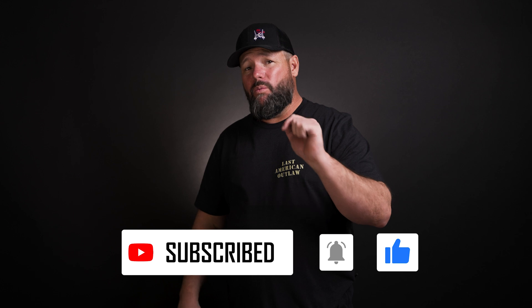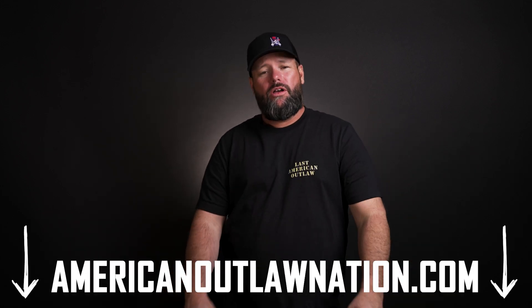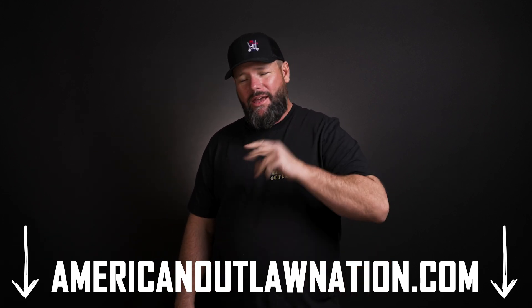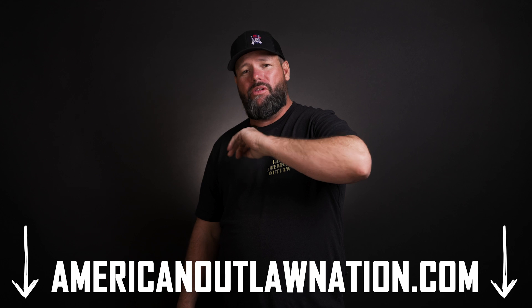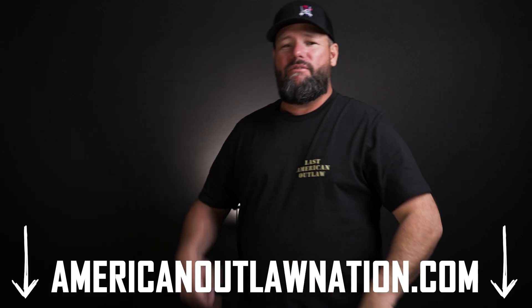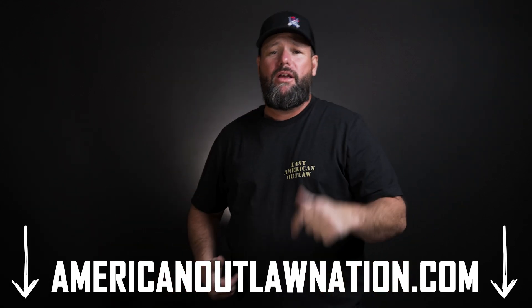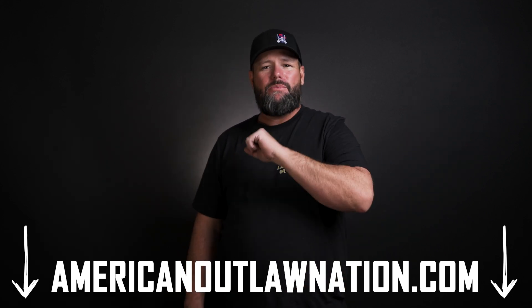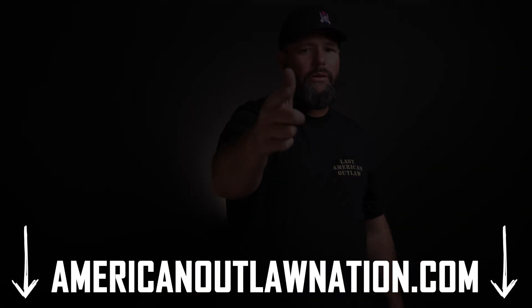Outlaws, we got all the merch you were looking for — the hats, the shirts, we got them for you. You asked for them, we got them. Check it out: AmericanOutlawNation.com, linked below. Go down, pick out your merch, they'll ship it to you. Super fast shipping and they're just on top of it. Every month or so we're going to come out with a new shirt so that the Outlaw Nation can keep wearing our shirts. Like, subscribe, hit the bell notifications. Outlaw out.